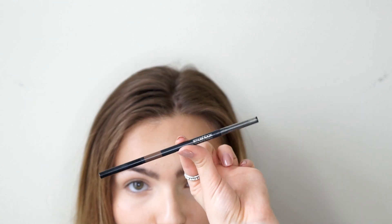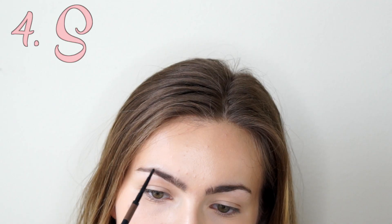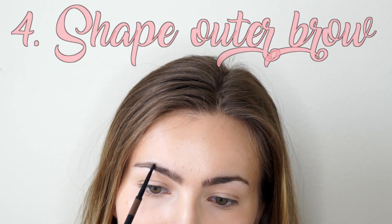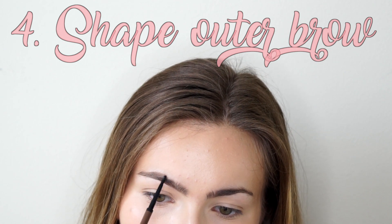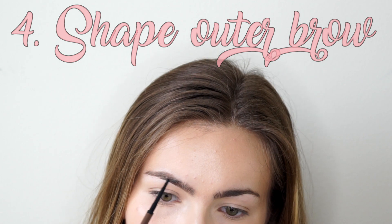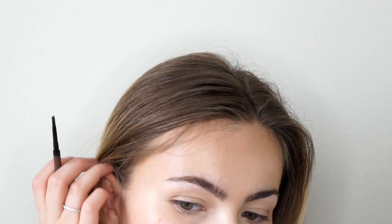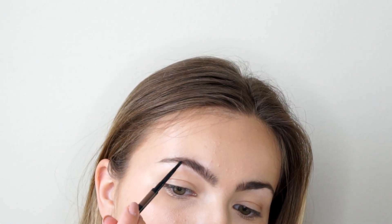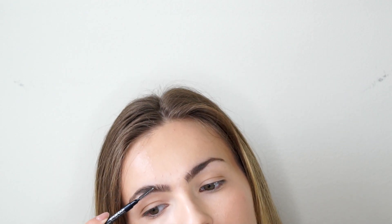For the outer part of my brow I'm switching to the Smashbox Brow Tech Matte Pencil. This one's a little bit darker and more precise, so it's great for building that outer shape. I'm drawing in the direction my natural brow hairs would go, in a light feathery motion so it won't look too harsh. I also like to extend my brow a little bit near the end — this helps create a nicer shape and frames my face. After that, I'll spoolie through the brows, brushing more towards the center and upwards.